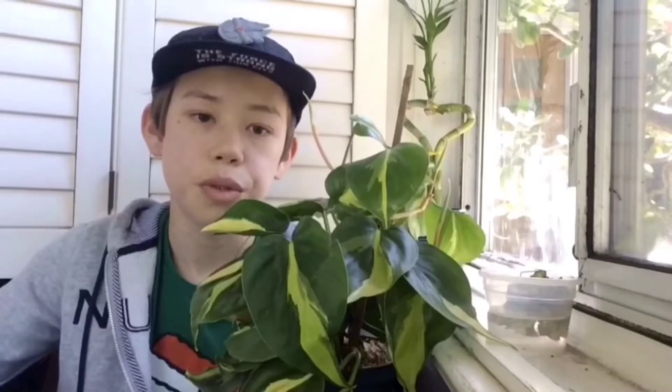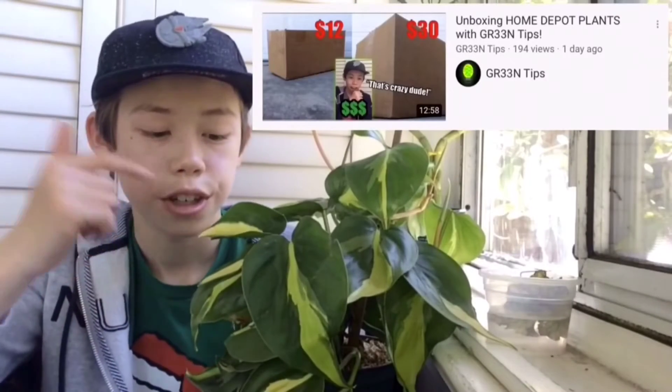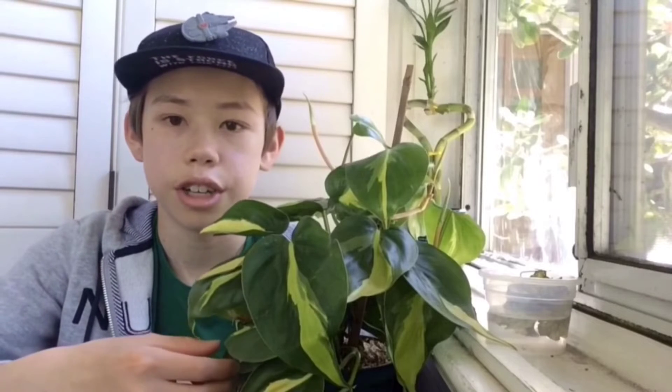Hello everybody, welcome back to another episode of Learn Your Plant. I'm Green Tips, and today we're going to be going over the Philodendron Brazil. If you watched last week's video, you actually got a sneak peek of the plant when I was unboxing it. And now I'm going to make a whole Learn Your Plant episode on it.